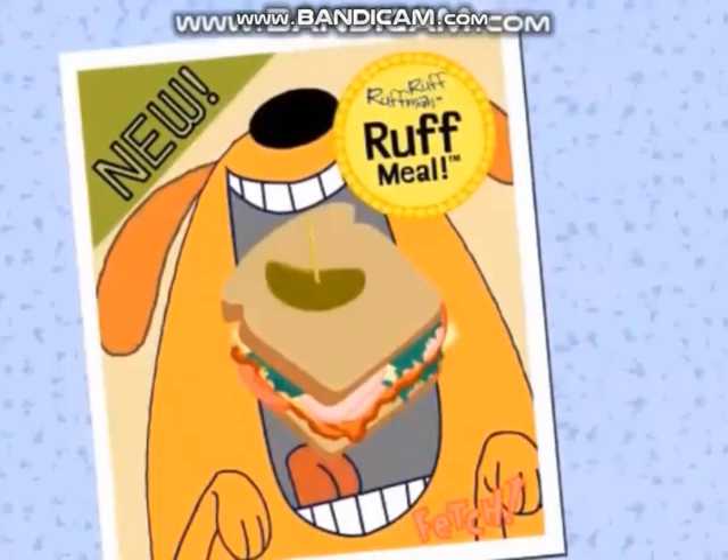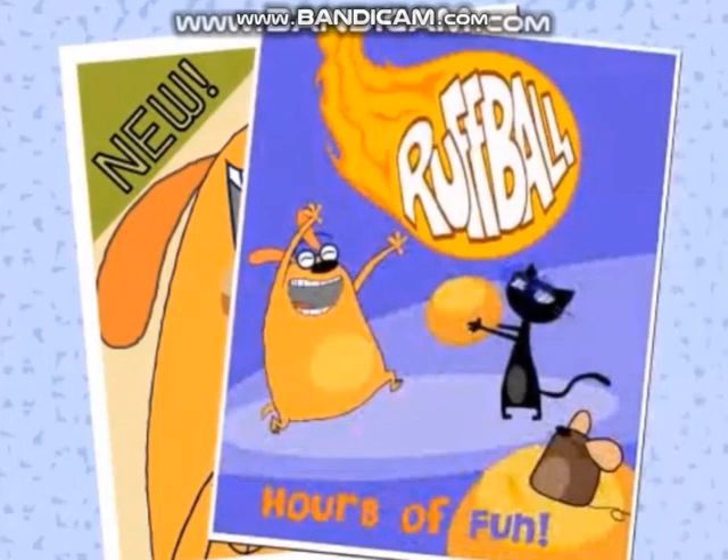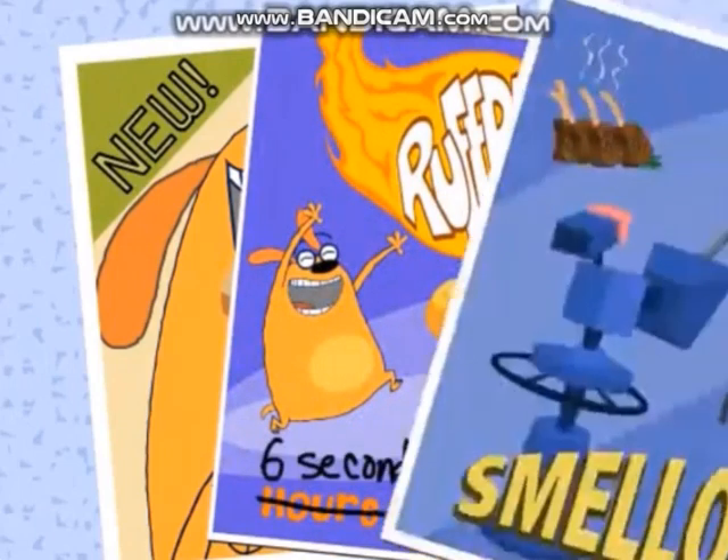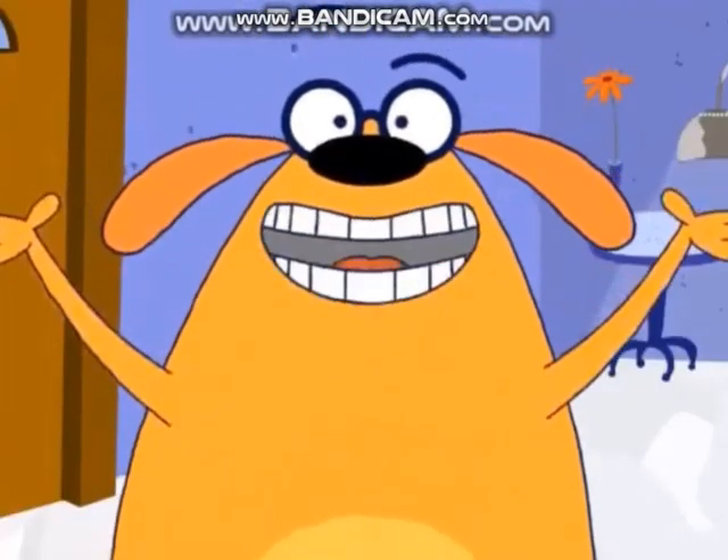Behold! The rough meal, with its 50 pounds of packaging. Sorry, environment. Rough ball, fun for a whole six seconds, and smell-o-vision, which was a bit too — how shall we say — skunky. But the past is past,